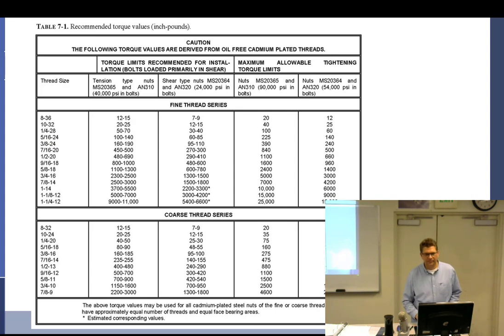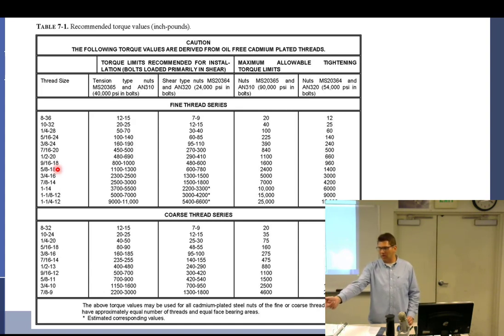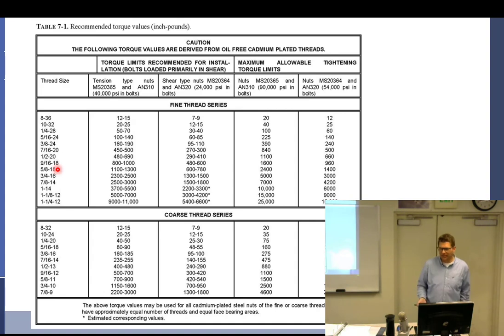Once you get used to bolts you can just look at them and say — that's coarse, that's fine. But when you don't know, that's when you use the tools. The 10-32, 14-28 numbers on the thread-pitch gauge are diameter and threads-per-inch — that's what you see at the hardware store, like quarter-20 or quarter-28 bolts. In aircraft hardware, if I want to order a bolt I say 'AN 5-10' and they know I want a five-sixteenths, one-inch-long bolt. These are two different numbering systems.